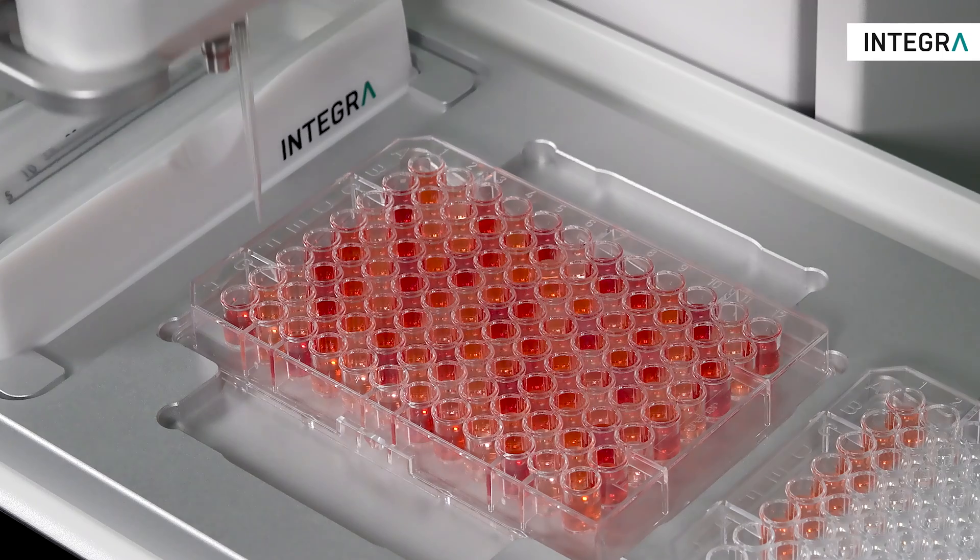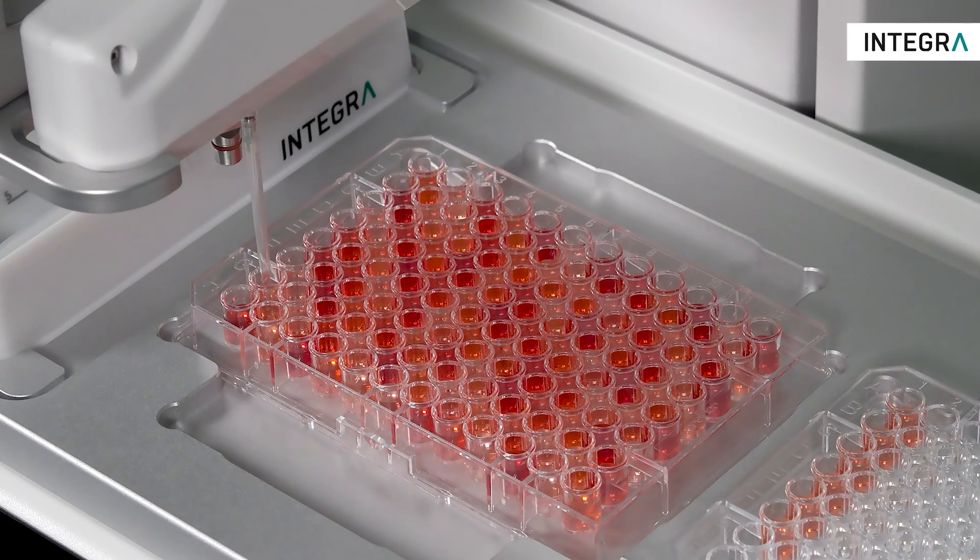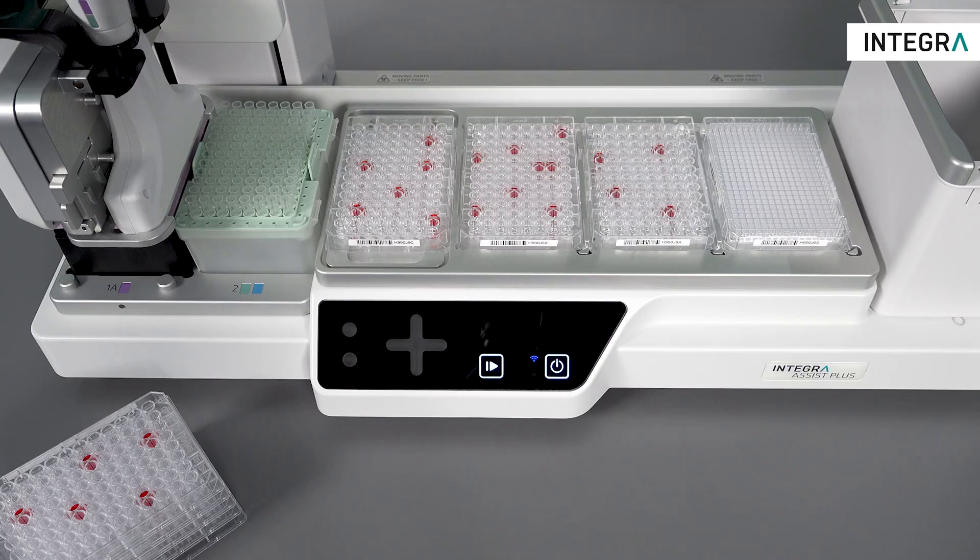D1 was also designed to offer the easiest way to automate error-prone pipetting tasks, like normalisation and hit-picking.